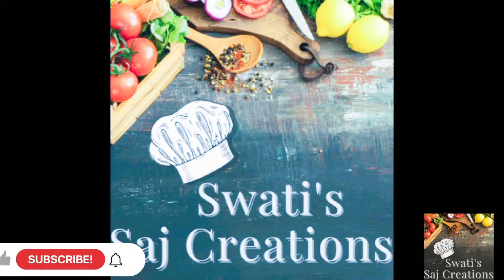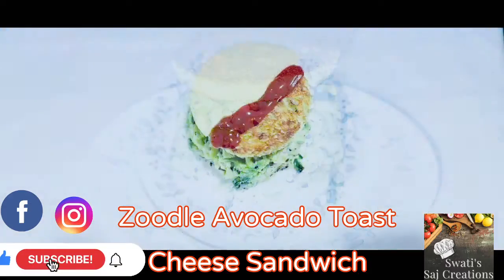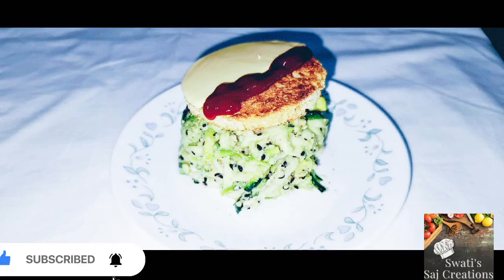Hello all, welcome back to my channel, Swati Saj Creations. Today's recipe is Zoodle Toast Cheese Sandwich. The ingredients will be given in the description box.